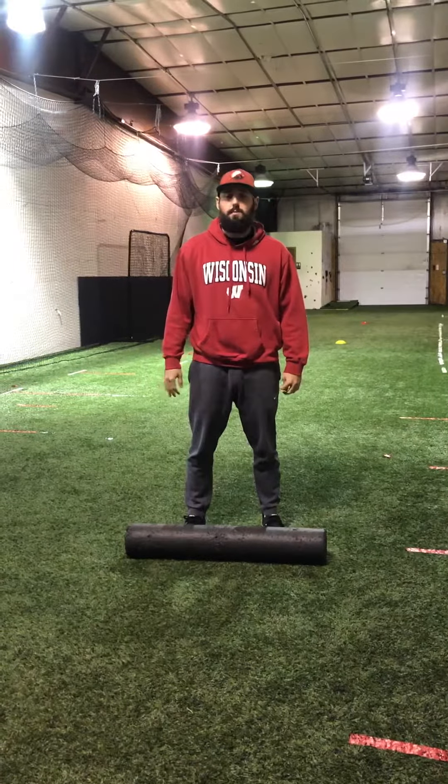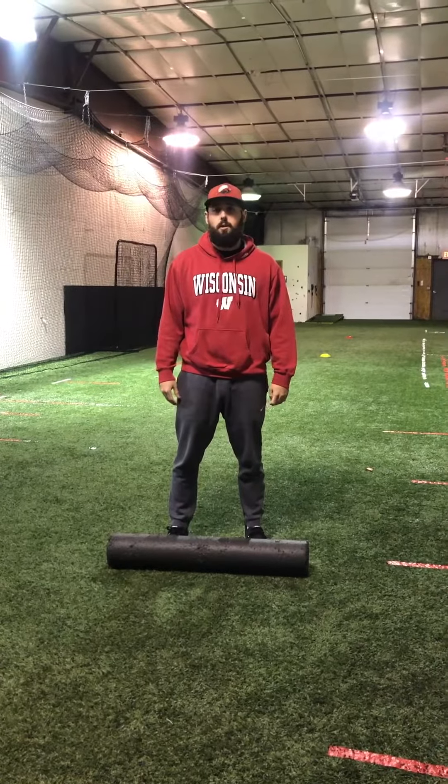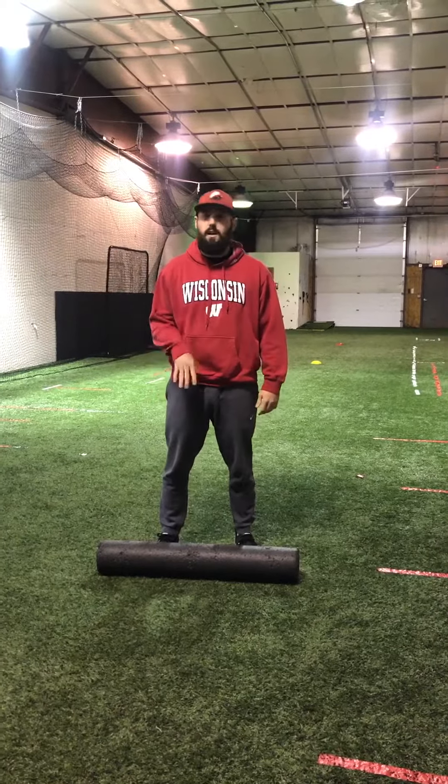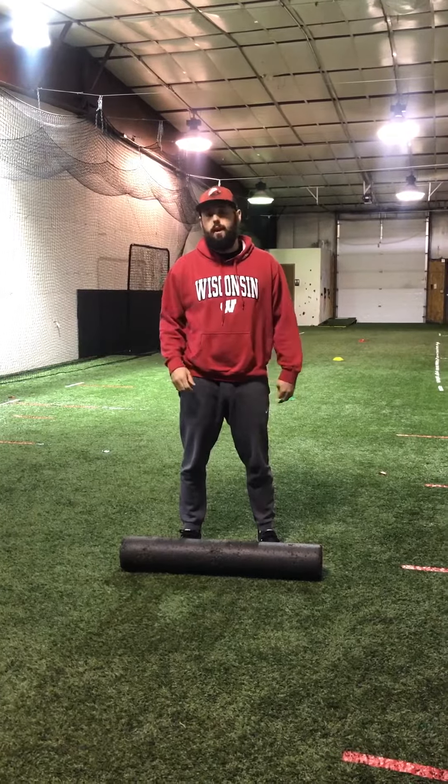Hey, what's up everybody, it's Nick with Edge Baseball Academy continuing more with our mobility series. I'm going to talk about another thoracic mobility exercise that requires a foam roller or something that you can roll your arms on.